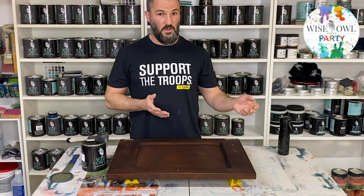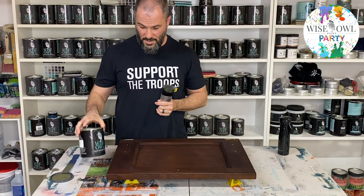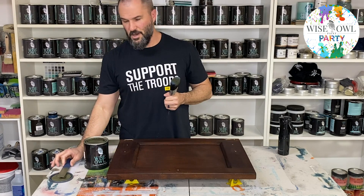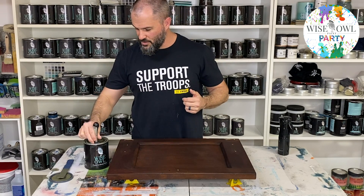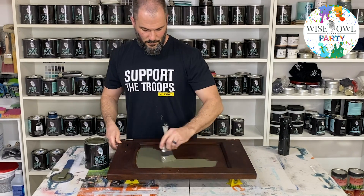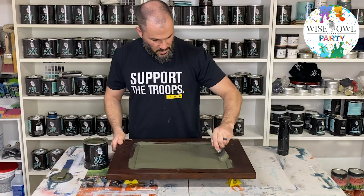We're going to jump right into my military veteran finish. It starts with Wise Owl's Military Bronze — this really new, beautiful, dark olive military-kind-of green. I'm a retired Air Force guy and I remember back in the day we had the fatigues and BDUs. It really brings back memories from those days, and that's where I got the Military Veteran name for this finish, along with the older look from the distressing and Black Walnut Wax. As you can see, it goes on really smooth.